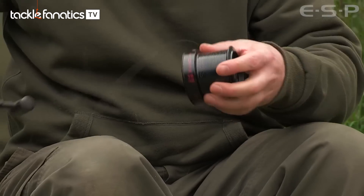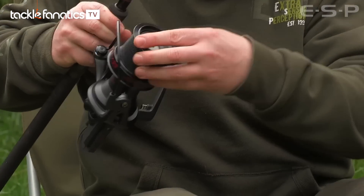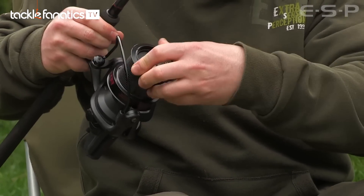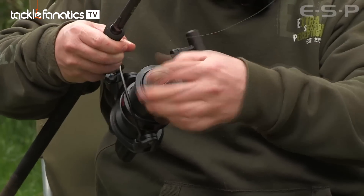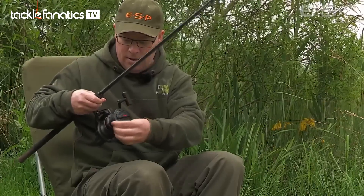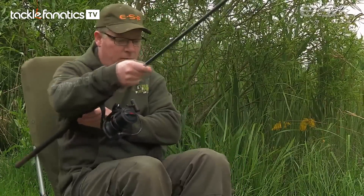So I'll just pop that on the reel, put the drag adjuster on, and then just start winding.